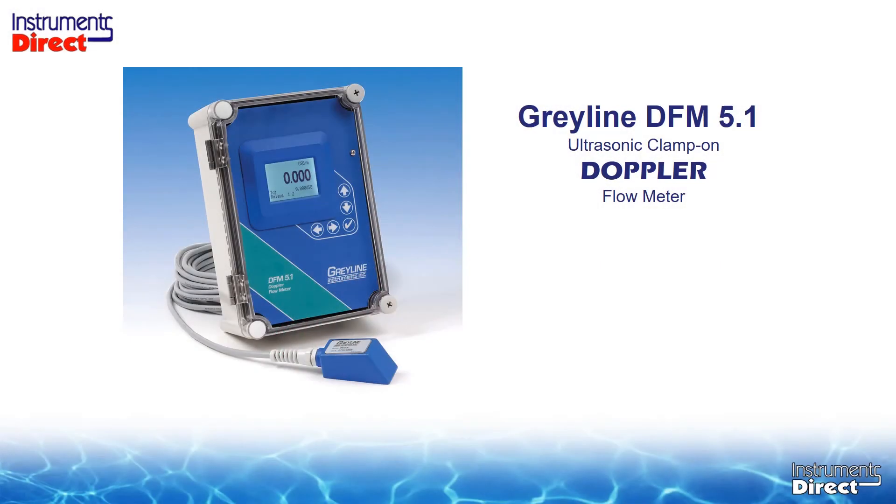Today we're going to review the Grayline DFM5.1 dedicated clamp-on ultrasonic Doppler flow meter. There are different types of ultrasonic flow meters in the clamp-on world: ultrasonic Doppler and ultrasonic transit time, and the two have two separate applications. A Doppler flow meter works completely different than an ultrasonic transit time flow meter.